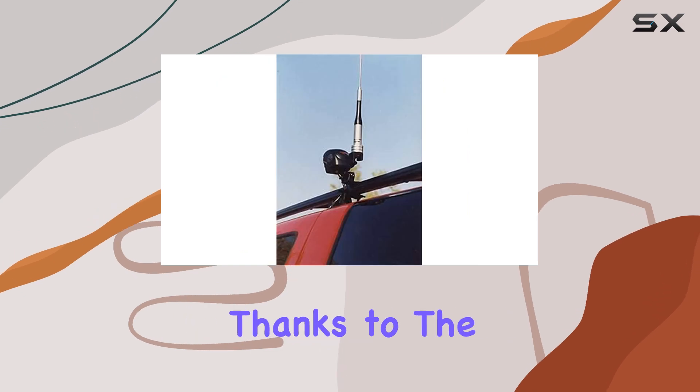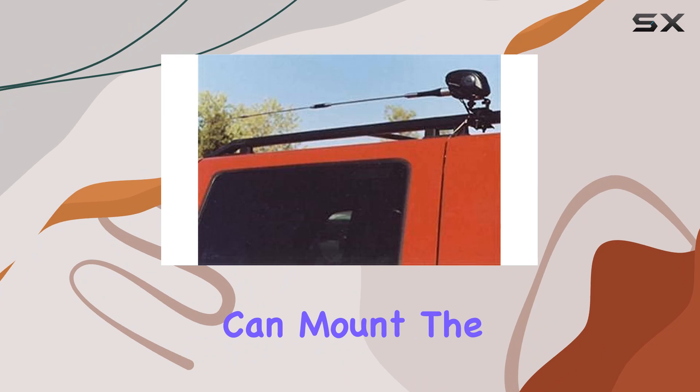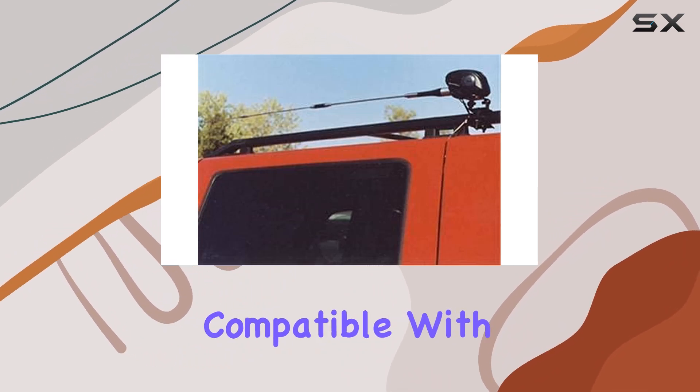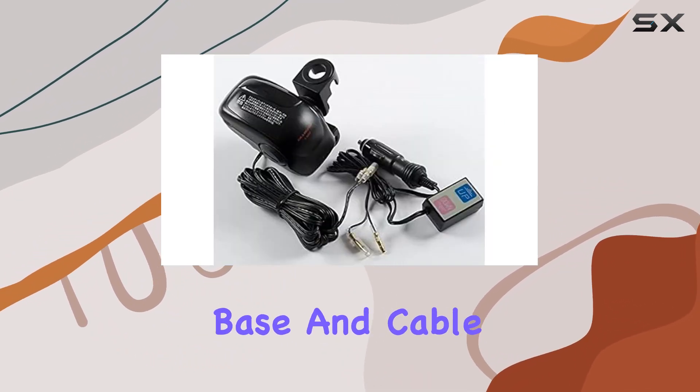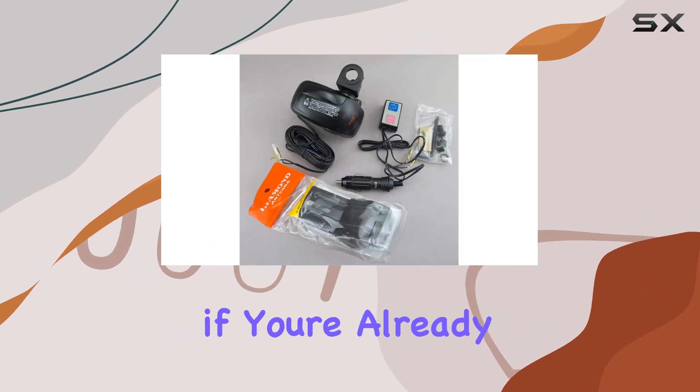Installation is straightforward, thanks to the included 20-foot cable to the switch, ensuring you can mount the control conveniently within reach. The mount is compatible with Diamond C-Series base and cable assemblies, ensuring seamless integration if you're already using their products.